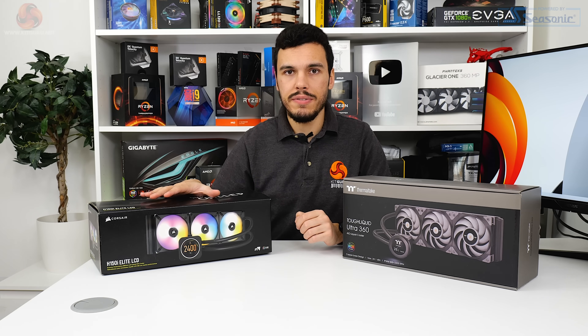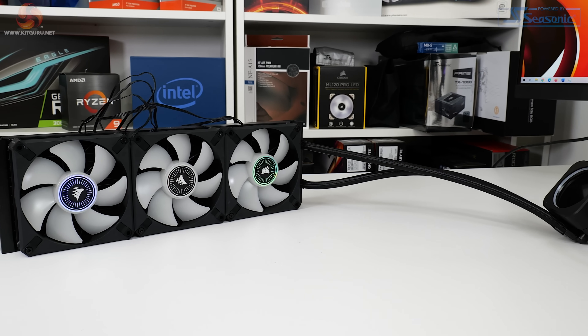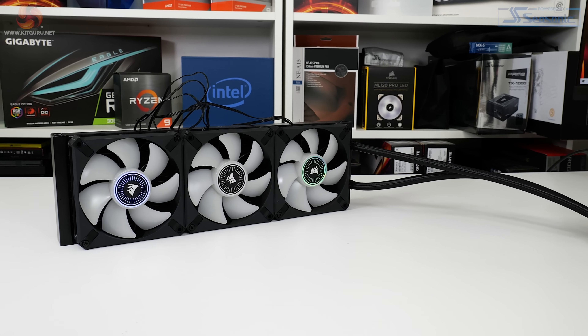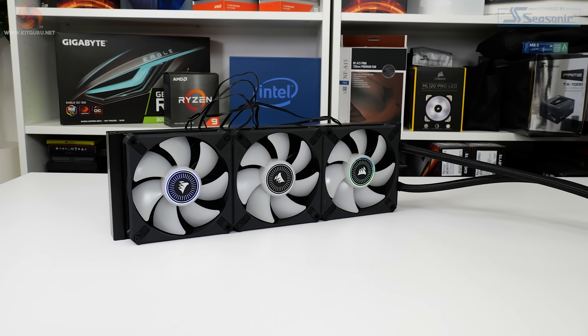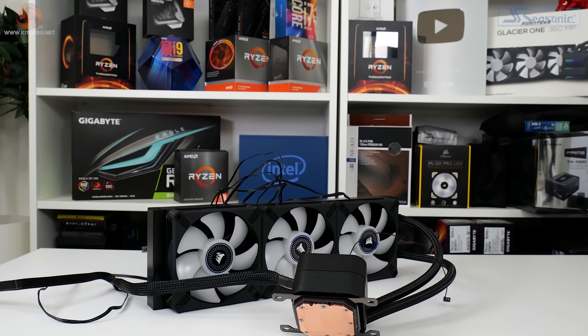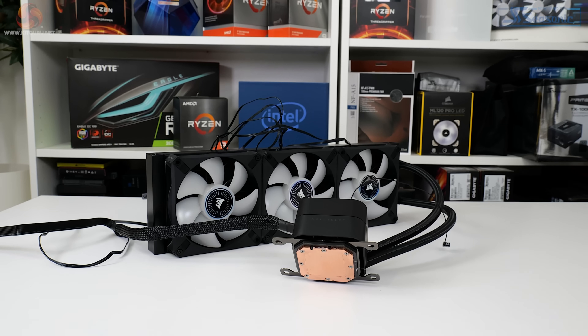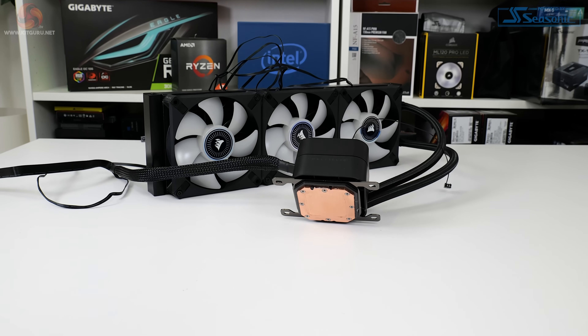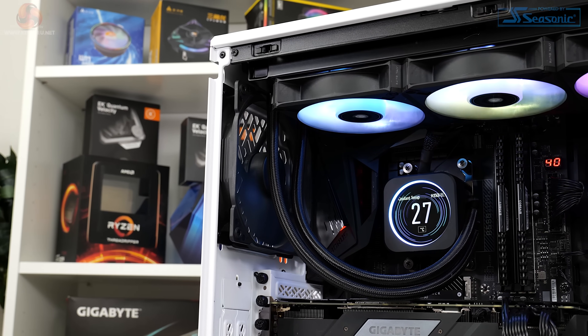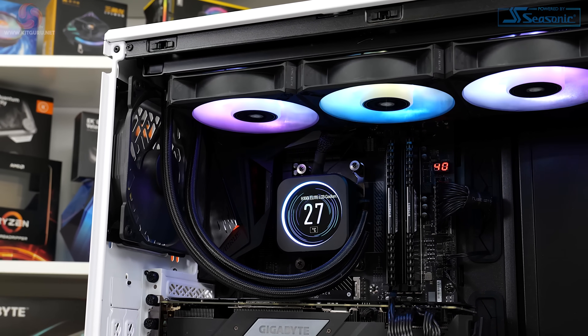This is a roughly £250, 360mm all-in-one liquid cooler with a 2.1 inch display on the pump block unit. Three 120mm ML RGB Elite Series fans drive airflow through the unit. These PWM-controlled fans operate at up to 2,000 rpm, with a speed range of 450 to 2,000 rpm, and zero rpm compatibility — fantastic for creating low noise operation when preferred.